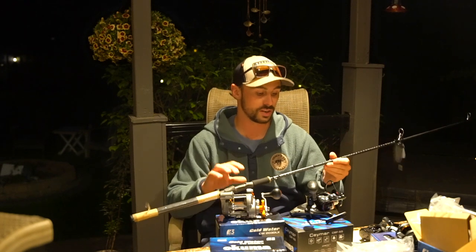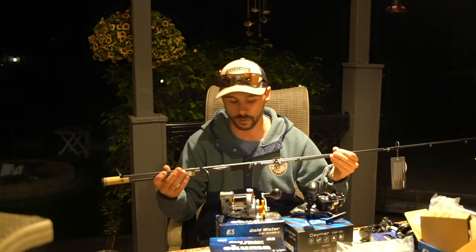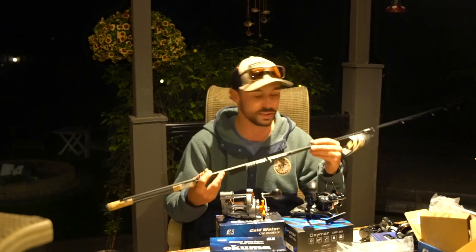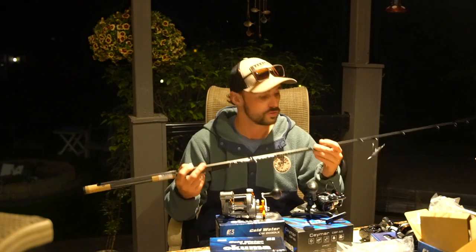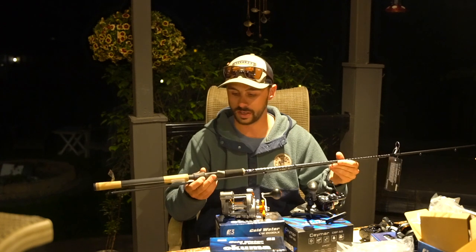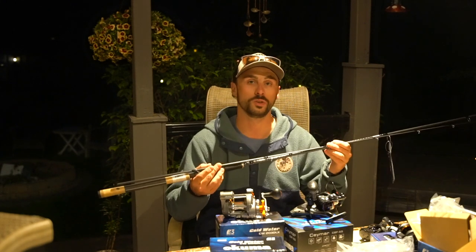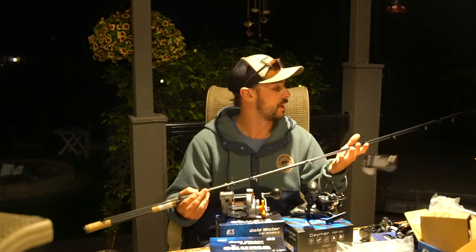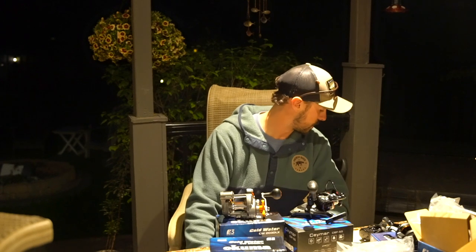The last rod is the Okuma GLS Custom — a 9-foot 6-inch medium light. I ordered this because I'm hoping to get into steelhead float fishing on the Niagara River. You want that huge distance, super sensitive, super lightweight rod for that. It would also be great for distance casting for smallmouth. It's a two-piece rod, so the 9'6" breaks down nicely for easy transport. So that's three rods, six reels, tons of bait, apparel, and tackle boxes — I've got a lot of organizing to do.